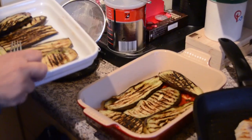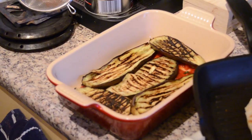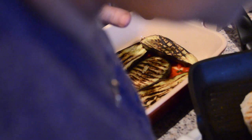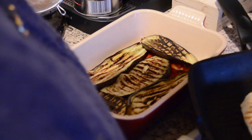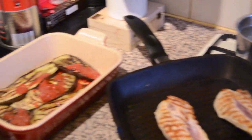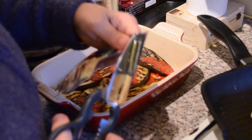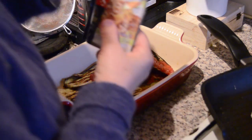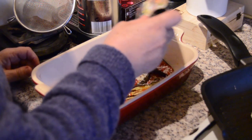It's basically like lasagna but with tomato sauce — you're building layers. You just want to build layers of sauce and eggplant. Right now she's going to add some parmesan cheese to the mix. First of all you add the parmesan cheese, and then on top of the parmesan you add the mozzarella cheese.